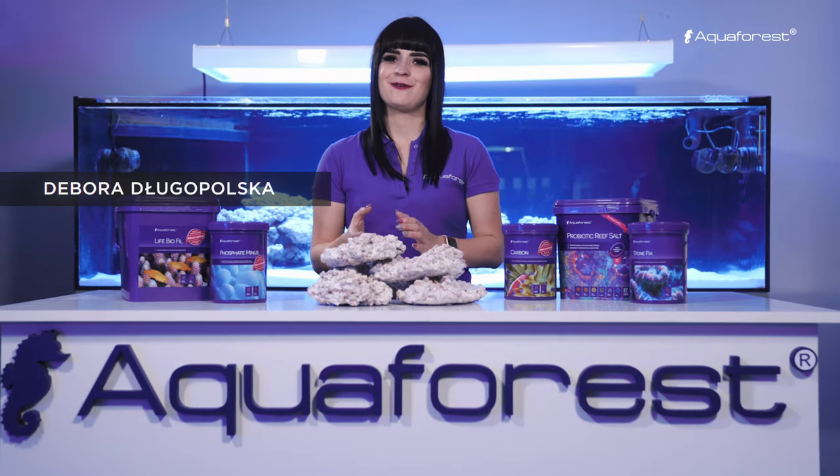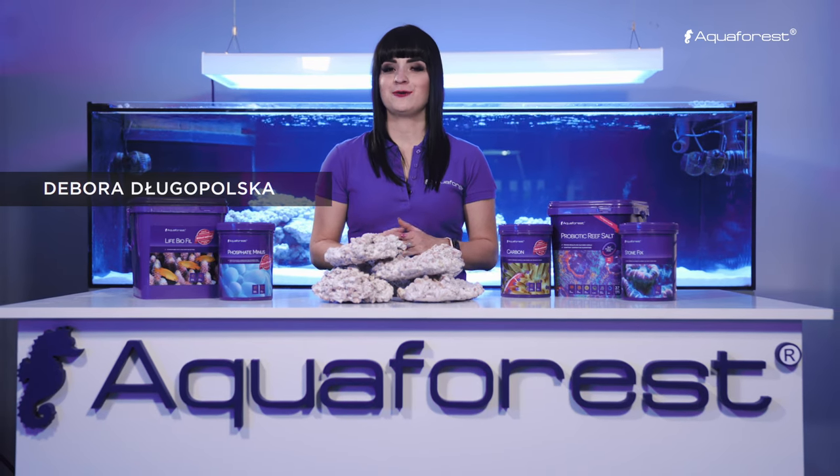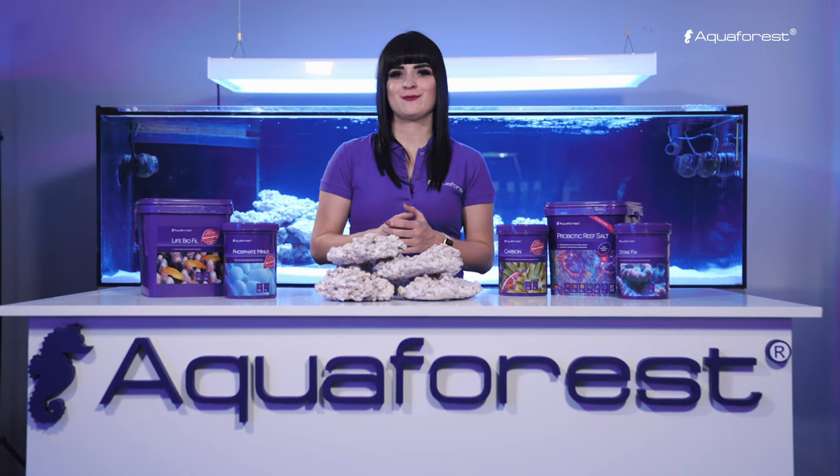Hello! Welcome to the Aquaforest video channel. Today I would like to show you how to set up a marine aquarium using Aquaforest products.